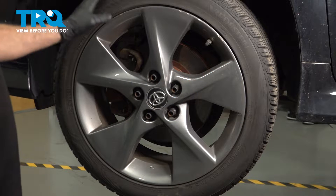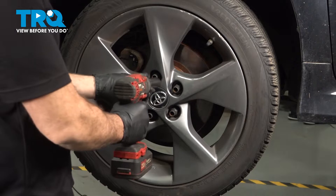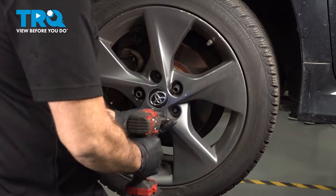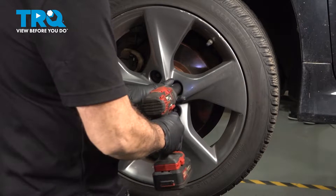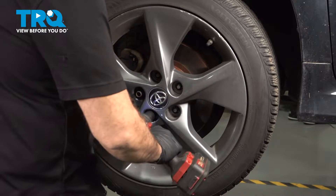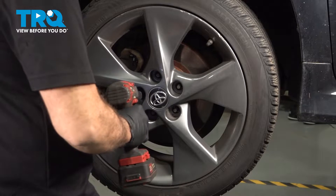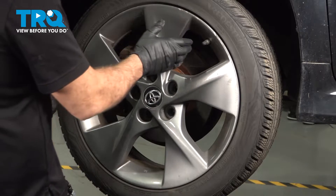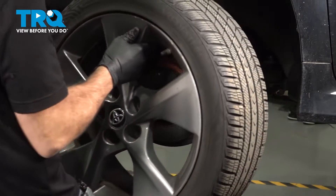Using our 19mm socket, we're going to go ahead and remove our lug nuts. With the lug nuts removed, go ahead and remove your wheel and set it aside.